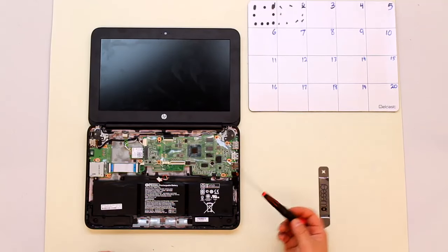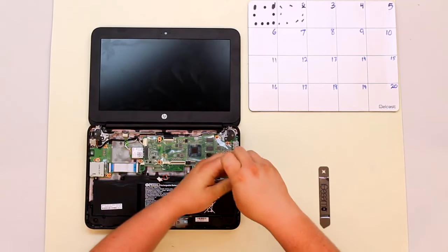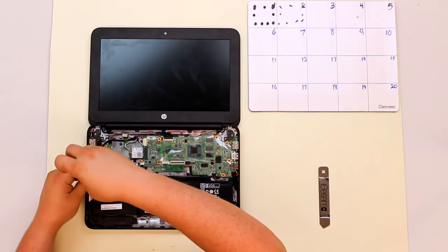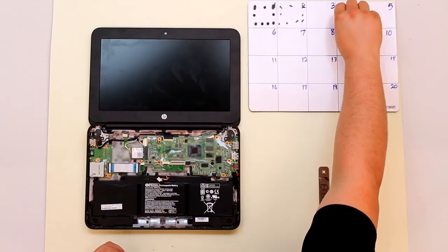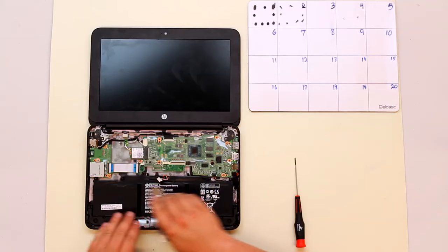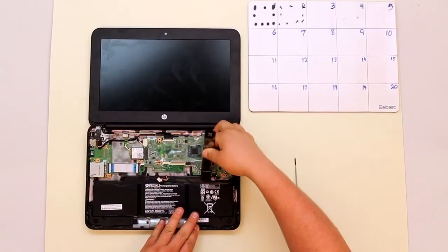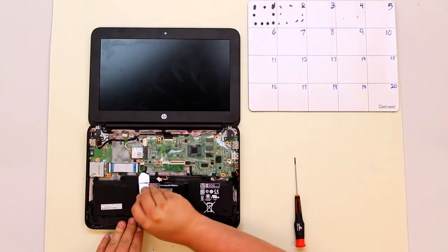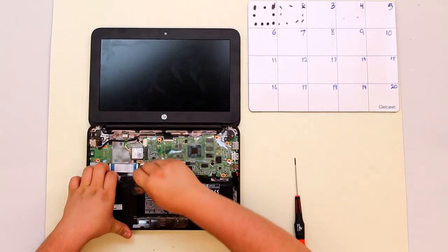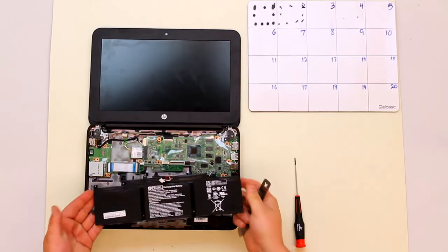Once you have that disconnected, take your screwdriver — there's a screw here and here, go ahead and remove those screws. Once you're done with these screws, use your iSesimo to release the clips that are here and here. Take the iSesimo just under the clip and pry it towards the back of the computer. Do this for both clips. Once both of those clips are removed, just pull up on the battery and the battery will remove from the device.